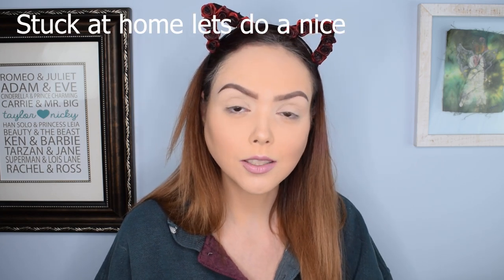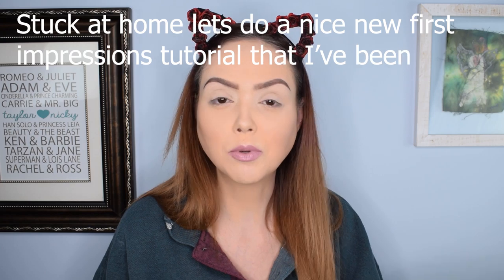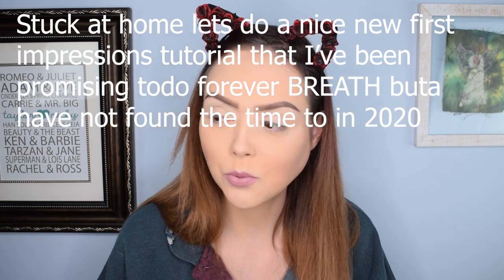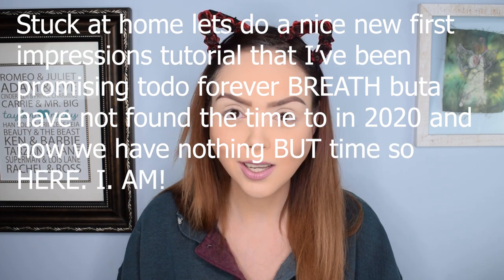Hey guys, welcome back to Dark Angel Beauty. Thank you so much for tuning in today. So once again, we're here with another stuck-at-home, let's do a nice new first impressions tutorial that I've been promising to do forever, but have not found the time to in 2020, and now we have nothing but time. So here I am.